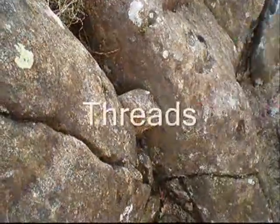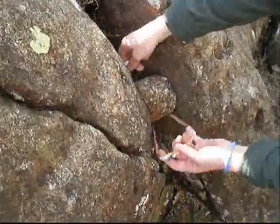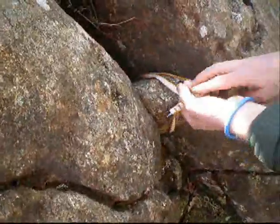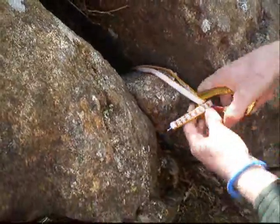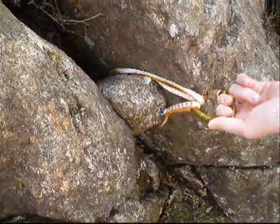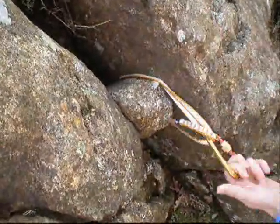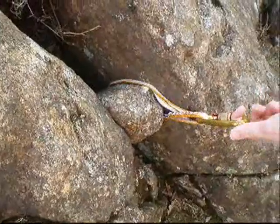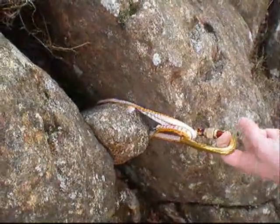Natural gear placements like this rock here are perfect for threading. Just loop the sling round the back and use your carabiner to clip it on. Now that rock is suitable for any sort of pull — sideways, upwards, or downwards force. Always make sure when using natural anchor points they are never loose.